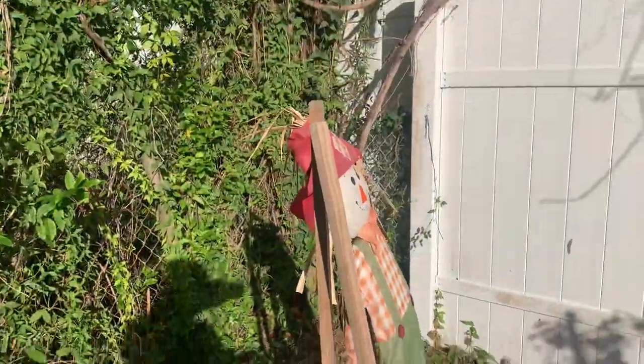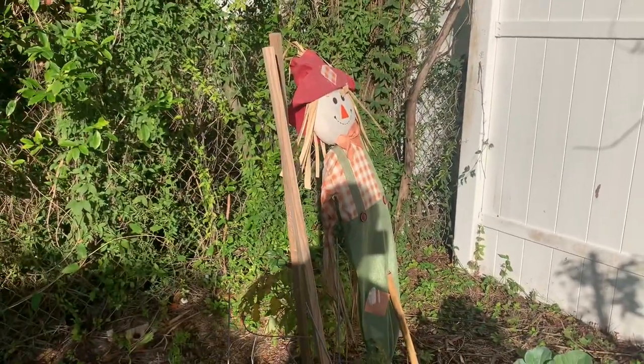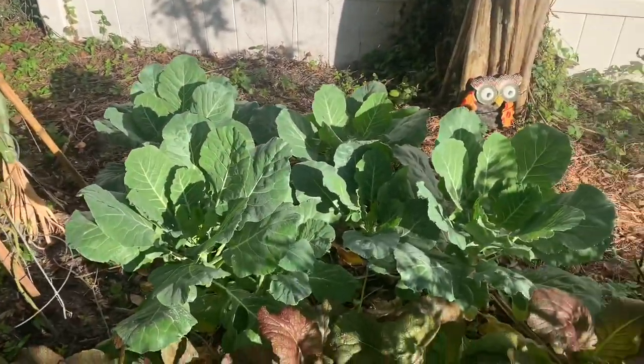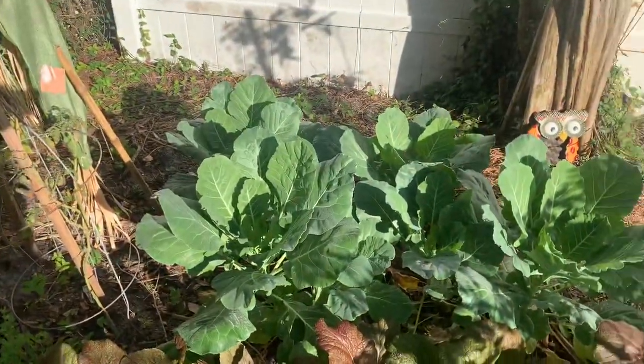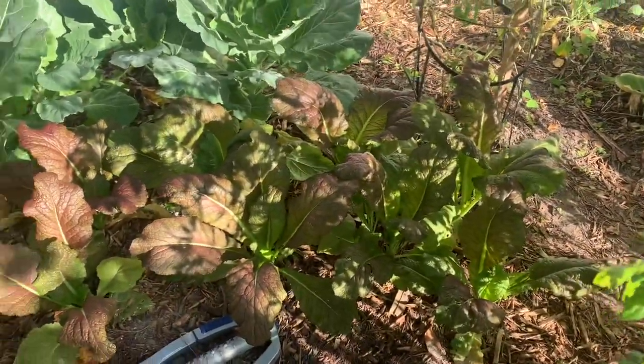I kept my scarecrows in here because the birds — I love birds, I keep seed out for them — but they want to come back here. These are mustard greens — Japanese giant mustard greens in the front.